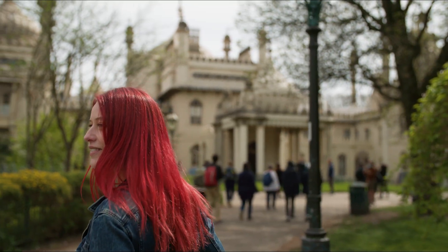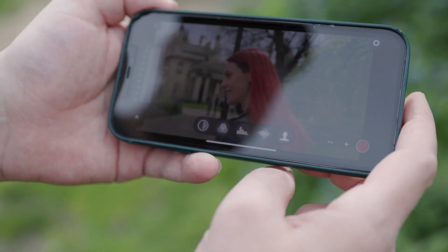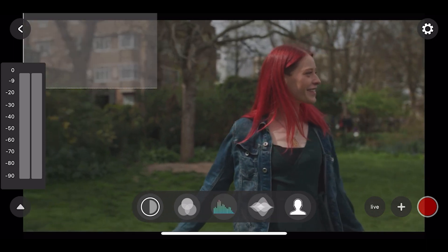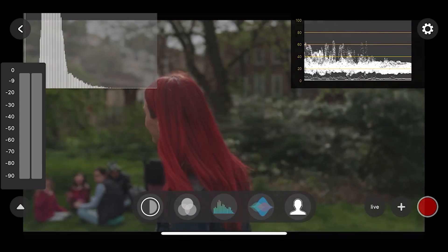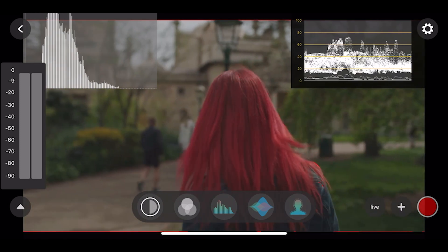Mix and match by connecting up to four monitors, or via the Axoon Go app on iOS or Android, where you will find a full suite of professional monitoring tools like waveforms, LUTs, focus peaking and many more.